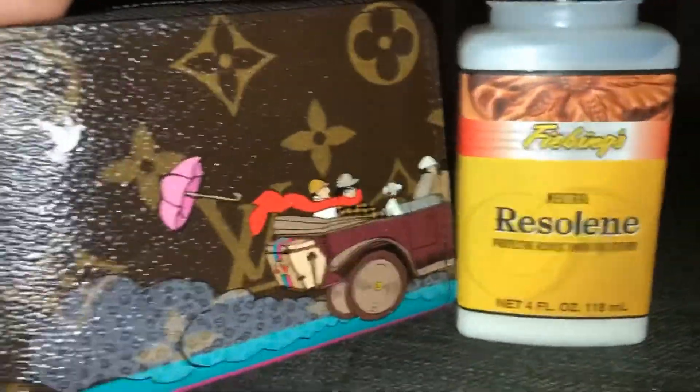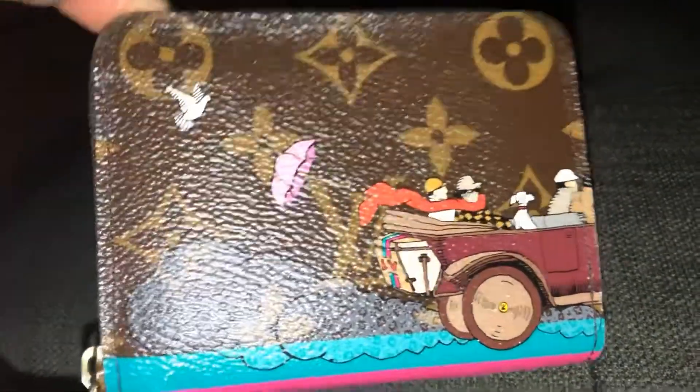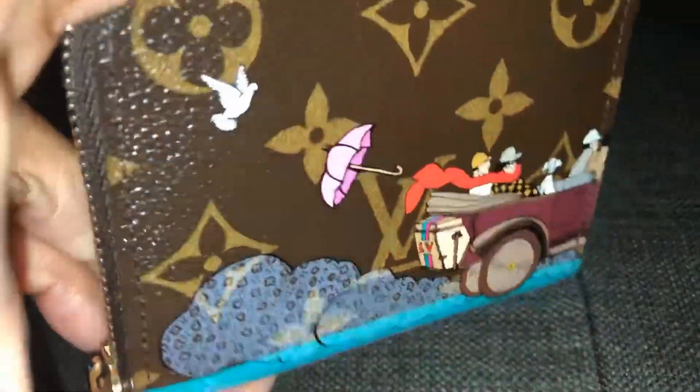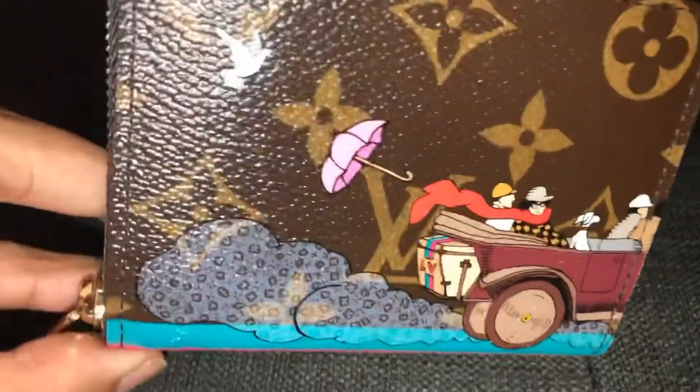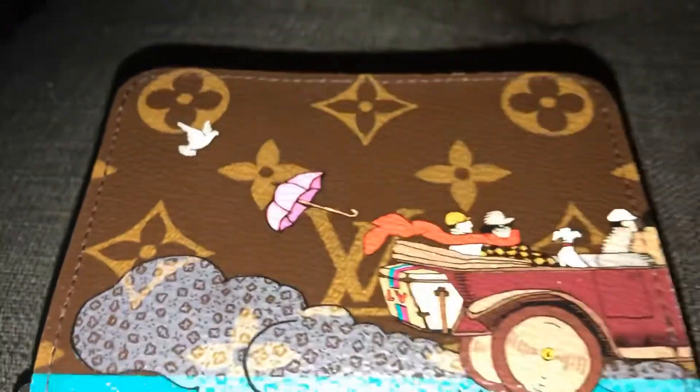Hey YouTube fam, I just wanted to share — I'm putting the protective coating on this LV piece. I already did it on the mini pochette upstairs. I already put it on the front right here, so you can see it has a kind of glossy finish. I have not put it on the back yet, so you can see the difference. The coated side gives a slight glossy look as opposed to the natural matte look. The reason I'm doing it is to protect this screen-painted evasion print.